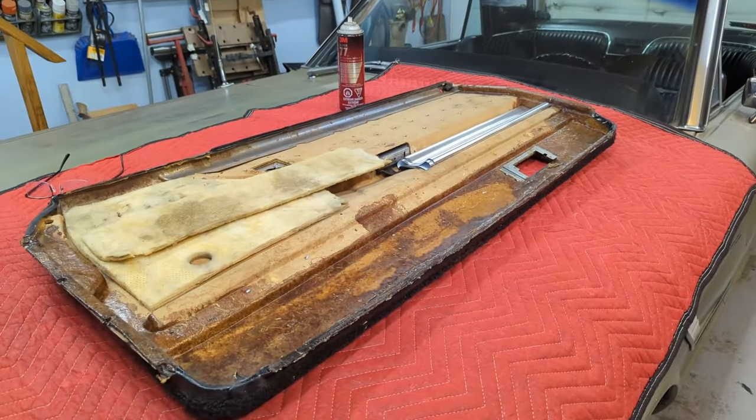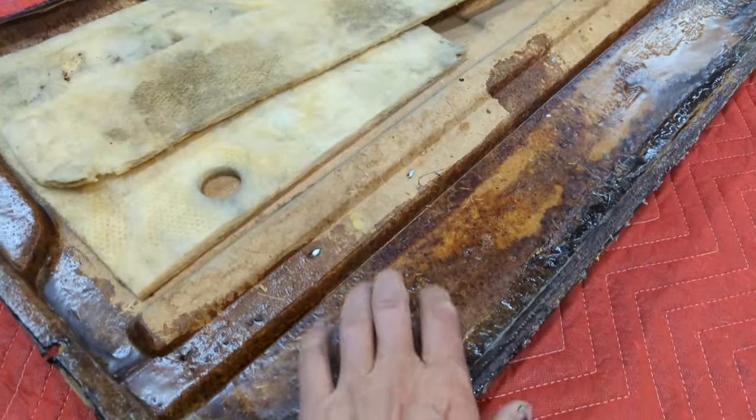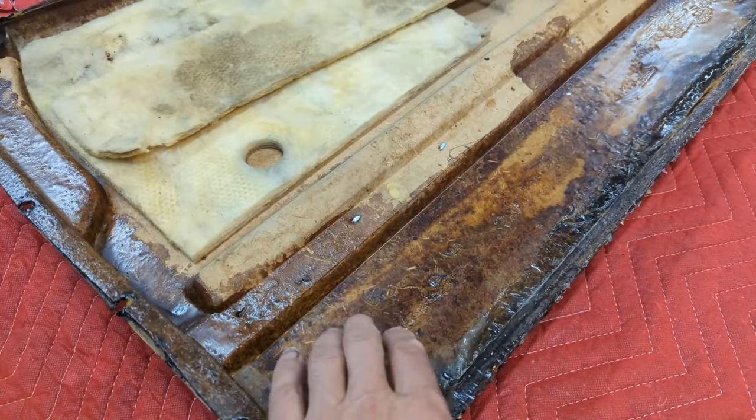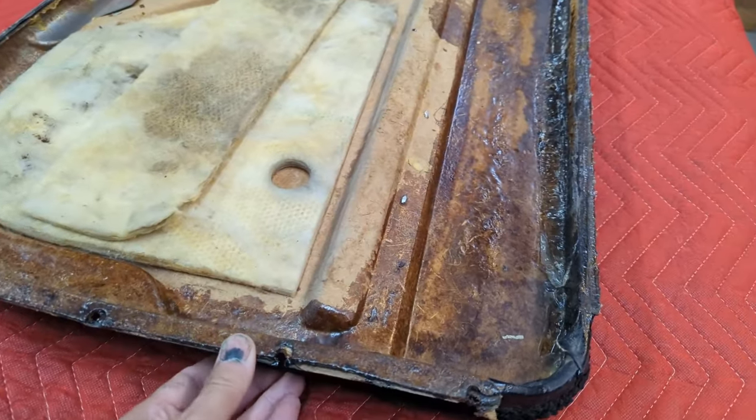It's been a few days later. I went ahead and unclamped the door panel — it's all hardened up. Let's go take a look at it. It's all done up nicely. Nice and hard. Yeah, this is a good fix for one of these door panels. Look at that — it's as stiff as can be.